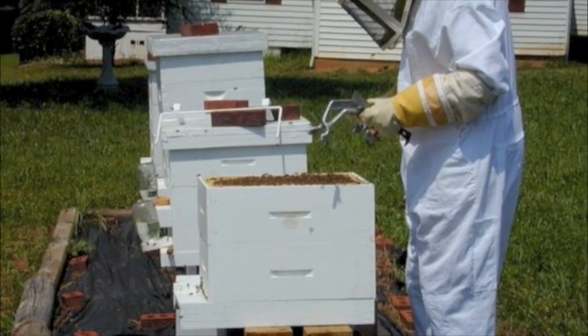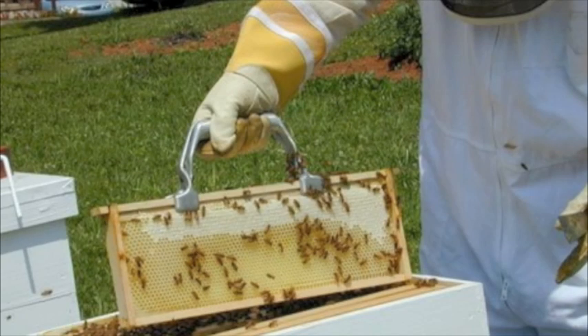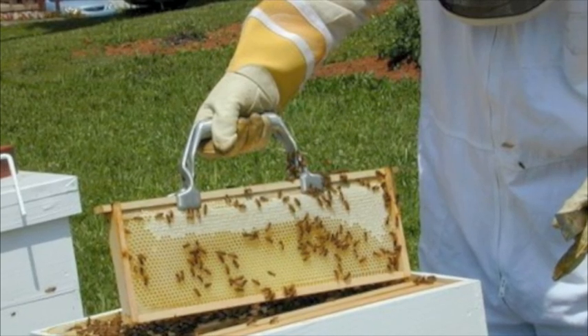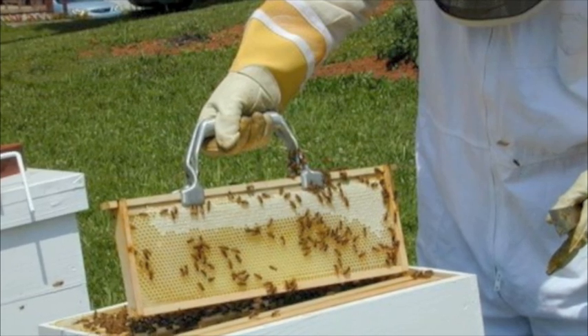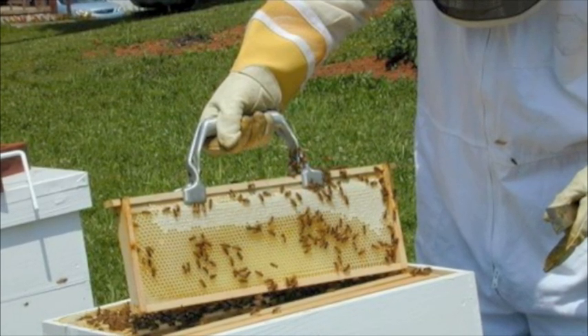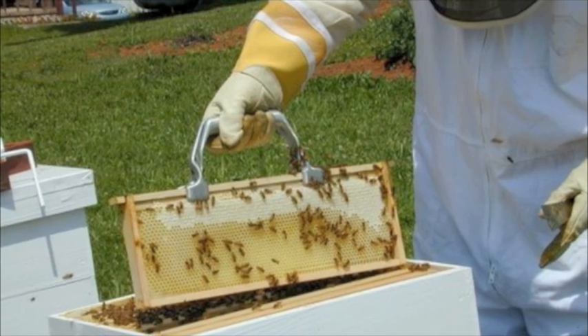The beekeeper looks for an entire frame of capped honey when the time comes to harvest. This picture shows a frame full of bees — the white stuff on the upper part of the frame is capped honey.